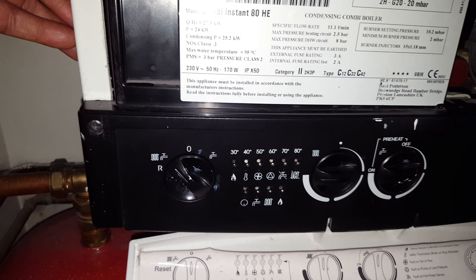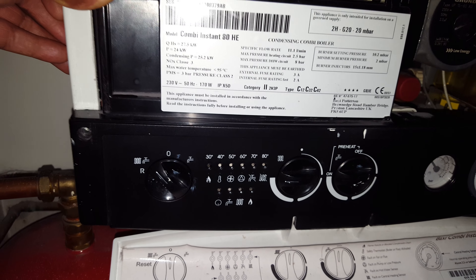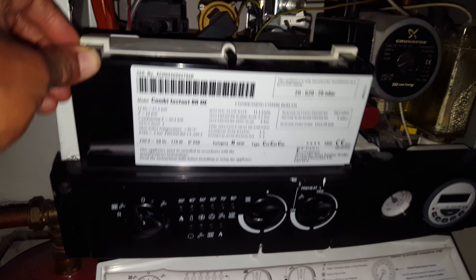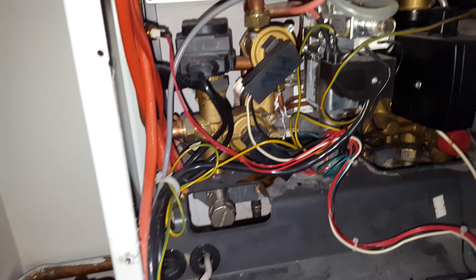You can reset it, but if it comes back on again that's usually the PCB going to fault. They're quite common on these. Another common fault on this is the diaphragm.